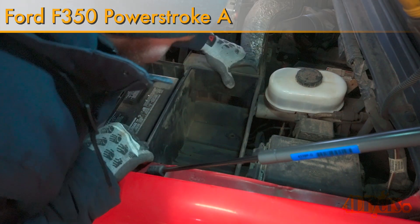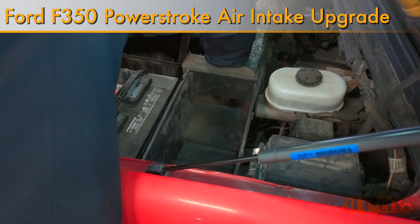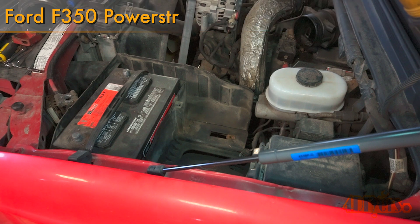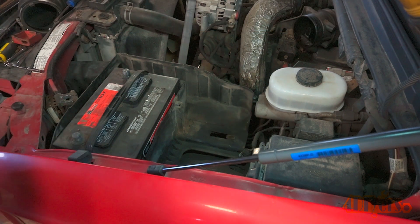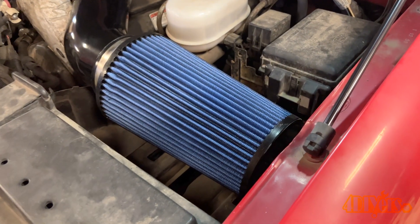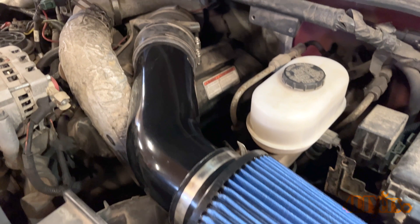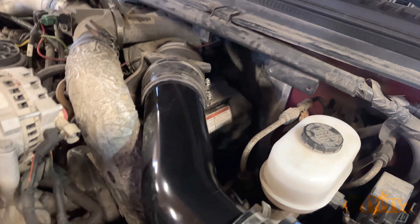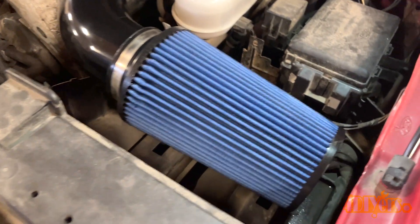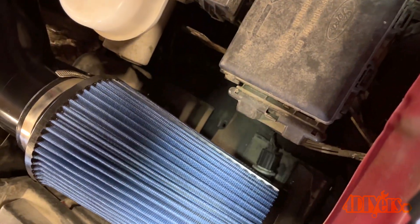Hello viewers, Ford DIYers here with another video for everyone. In this particular video I'll be showing you how to upgrade the air intake system on a 1999 Ford F-350 equipped with the 7.3L V8 Power Stroke Diesel. This video is currently sponsored by GSTAutoparts.com. An affiliated link to the air intake will be included in the video description. With every sale from using the link I do get a bit of cutback to help keep my channel going. This is a very affordable upgrade to the stock airbox, improving flow and adding a cleaner look to your engine bay.